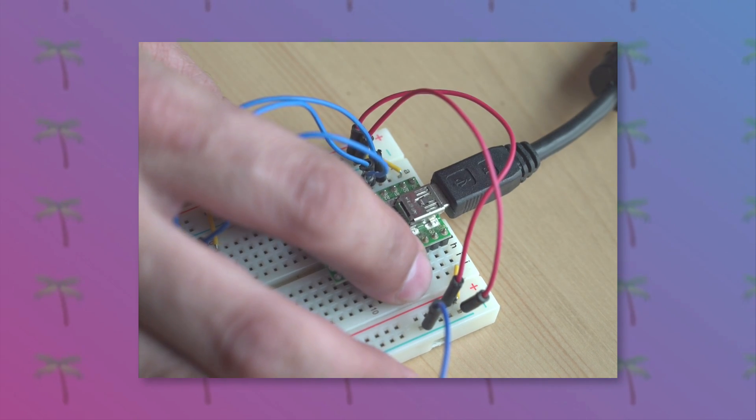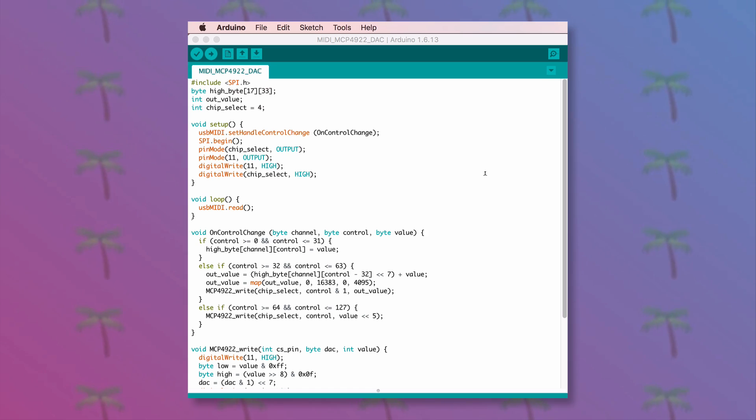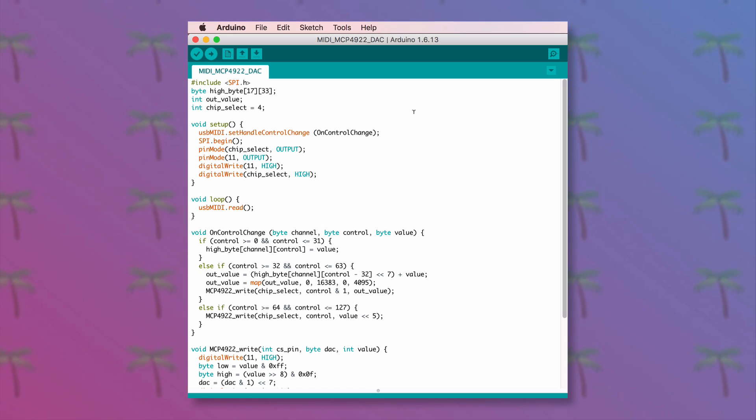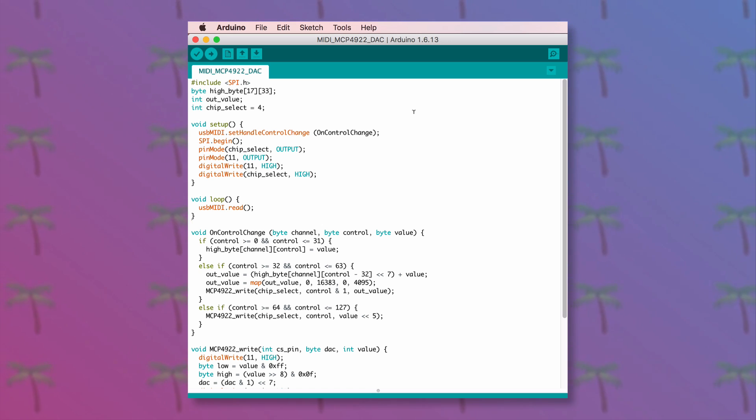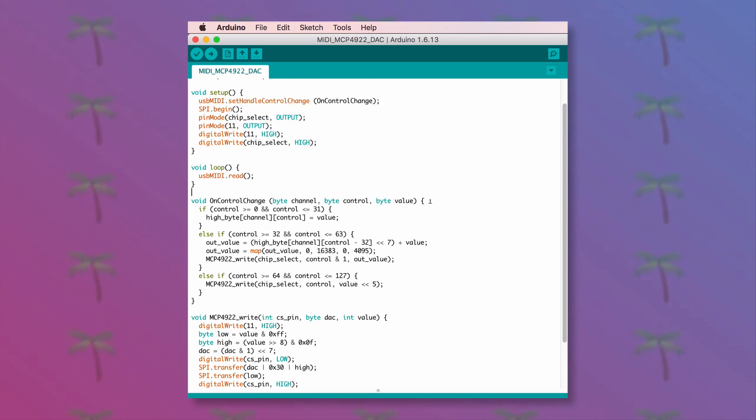Let's have a look at the programming side of things when it comes to the TNT2. The code is quite straightforward — there are some SPI functions, some USB MIDI functions, and not much can go wrong. So it should simply be a matter of uploading the code and then going from there.